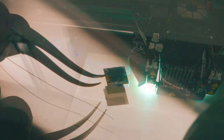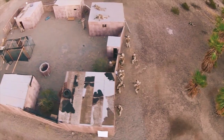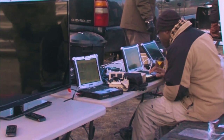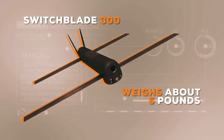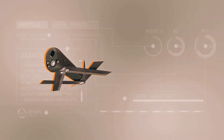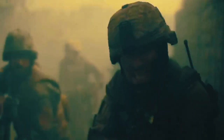AeroVironment produces the Switchblade drone. These drones first saw action against the Taliban in response to 9/11 and, over the years, have had their fair share of upgrades. The Switchblade 300 model weighs about 5 pounds, flies up to 15 minutes at a time, and can be carried in a backpack, making them ideal for small strike teams looking to do a lot of damage before getting out.